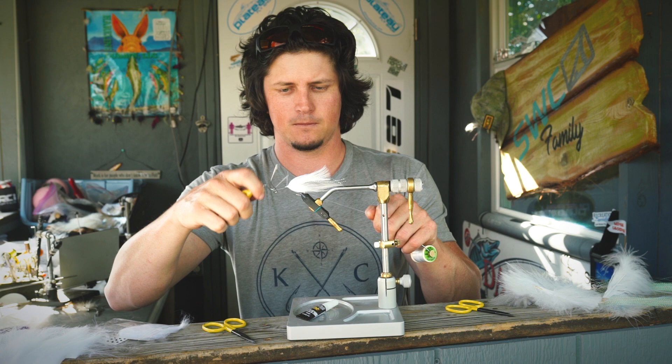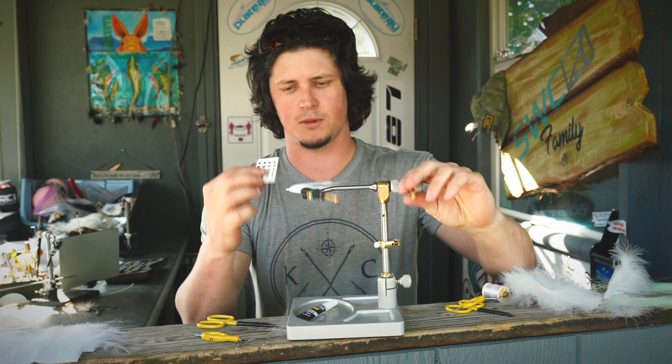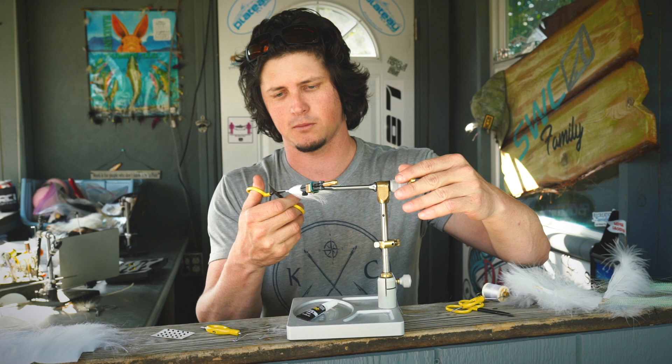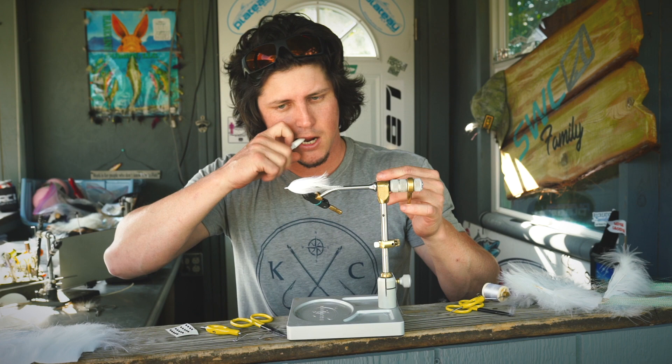Just like that. We've got some super pearl eyes - you guys saw me talk about these recently. If you want, you can pick some of this dubbing out just to make sure it's all going to lay right. It's always a good idea before we stick our eyes on. Grab one of these eyes and some glue.